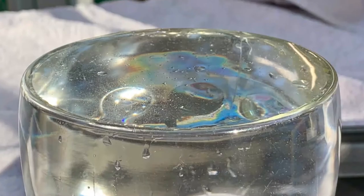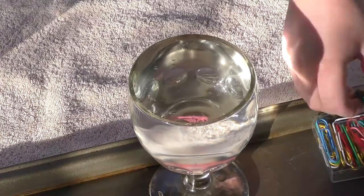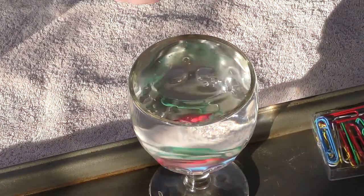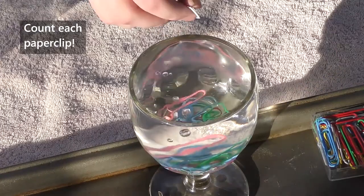Will it be one or two? Will it be 20? Will it be even more than that? After you've made your prediction, begin dropping the paper clips in one at a time. Keep count of how many you can get in there before the water begins to spill over.